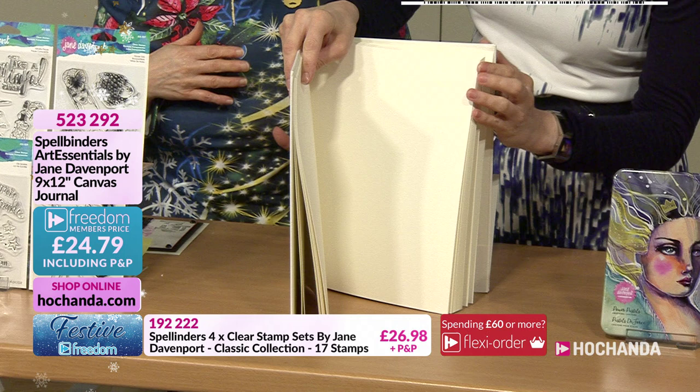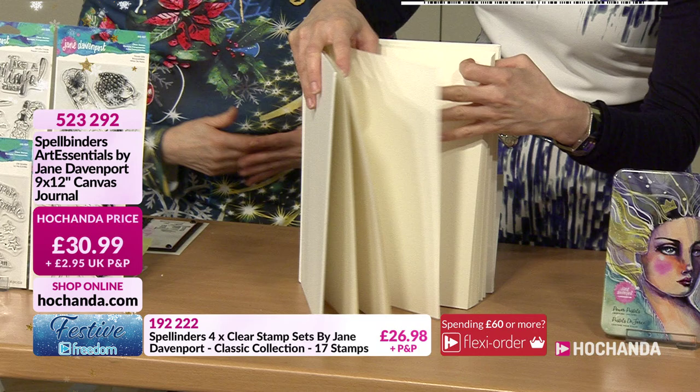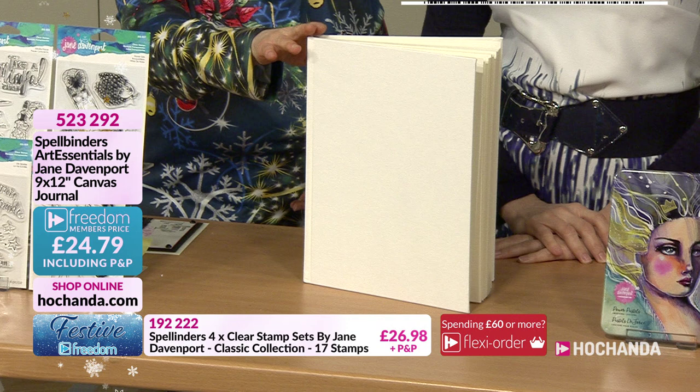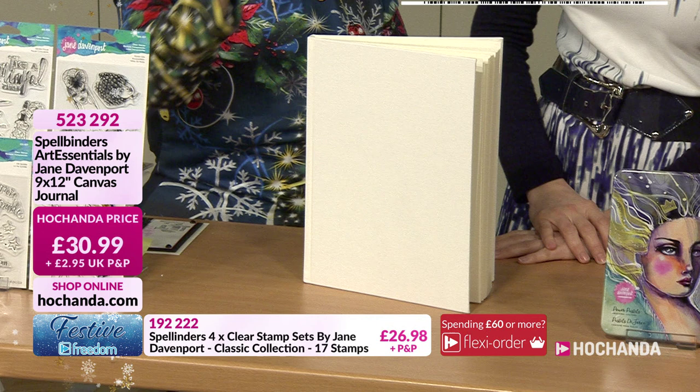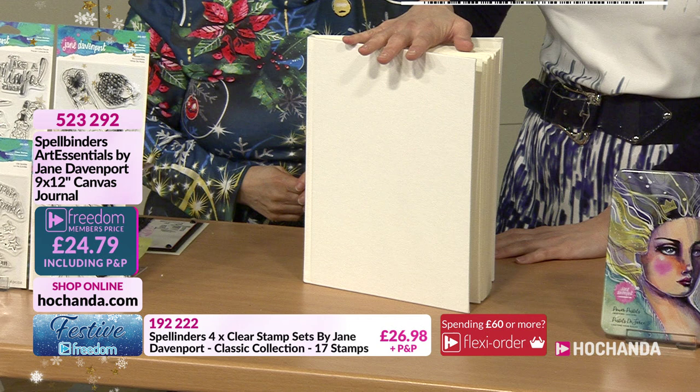The pages alternate between hot press watercolor card and cold press watercolor card, giving you texture on some and smooth surfaces on others. You can stamp onto all of them. The cold press pages give lovely texture to your background. It's very easy to snip into the stitching and take out single pages if you want to.